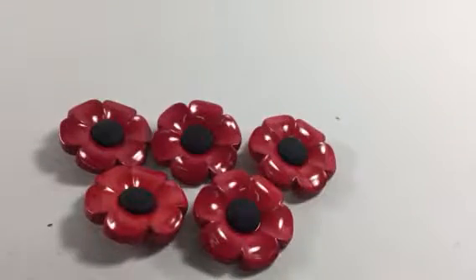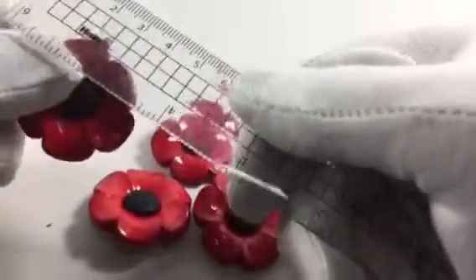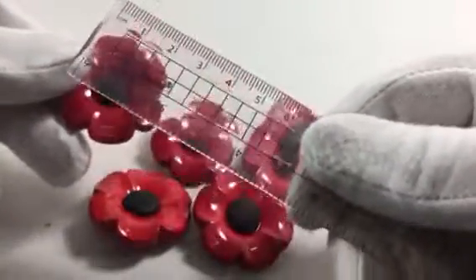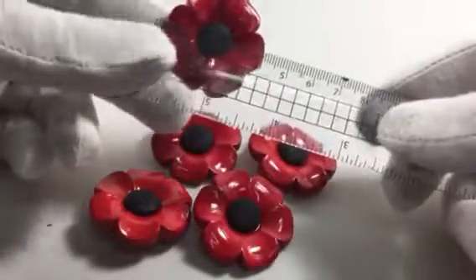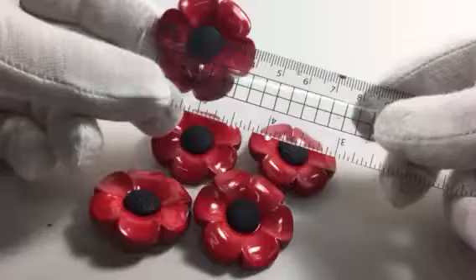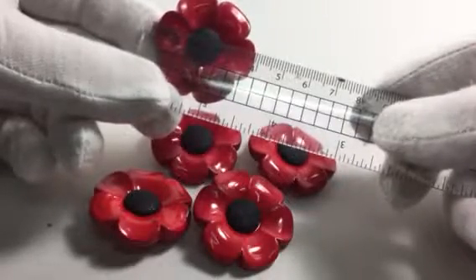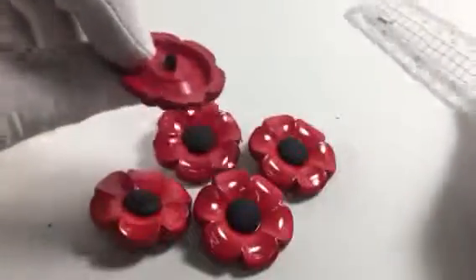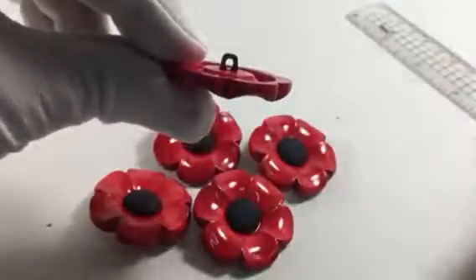It is a 40mm button. Basically we're talking about measuring from there to there — just slightly under. 40mm, 4cm. It's got a shank on the reverse, you can see. I think that looks like we've got a 3mm shank.